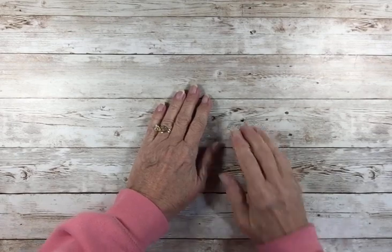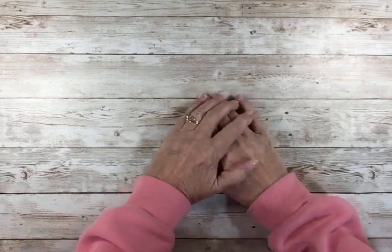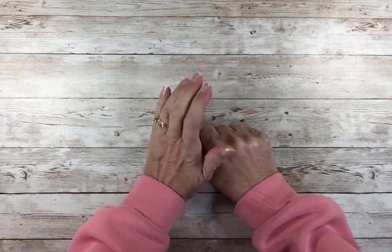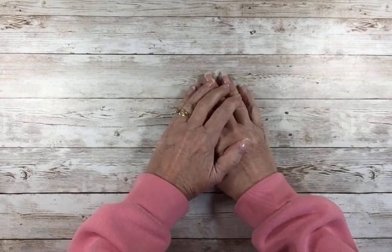Hello, hello, this is Pat with Petresca Papers. I am out in the Bluebird Bungalow and I am excited to share something with you that I've been working on.